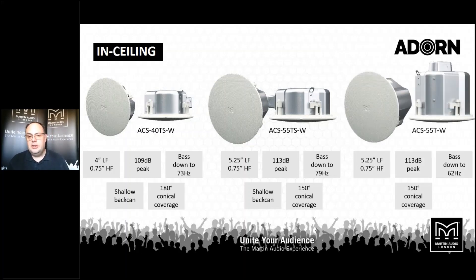Finally in the range, a 5.25-inch low frequency model with the larger back can, which means we can get our low frequency cutoff point at minus 10 dB down to 62 Hz. Both models using the 5.25-inch drive unit have a narrower conical coverage of 150 degrees — still generous enough for a very economical application with wide, even frequency response coverage throughout the room.